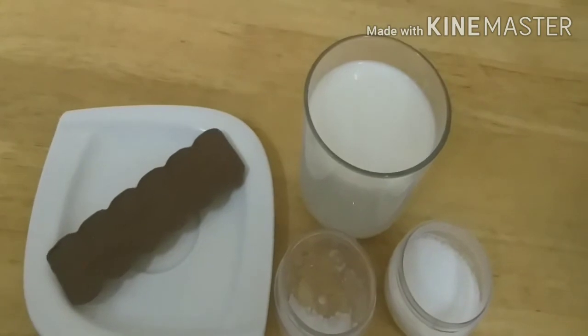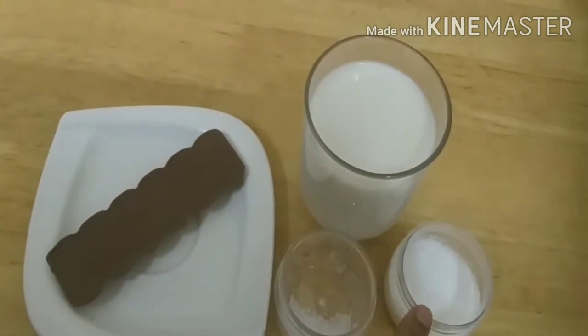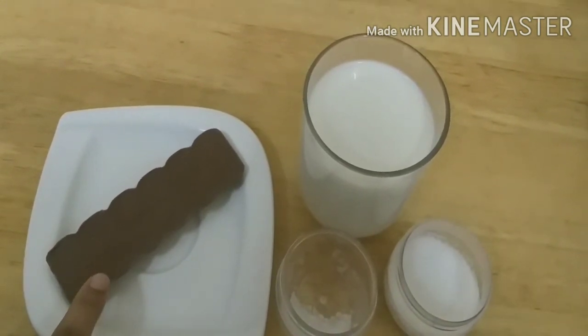So the things we need are a cup of milk, one and a half tablespoon of sugar, a pinch of salt, and a bar of chocolate. Whichever brand you like, but I have taken Dairy Milk.